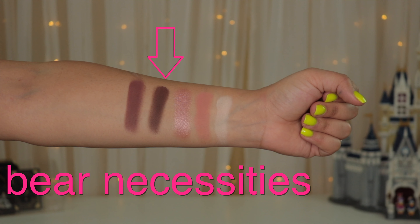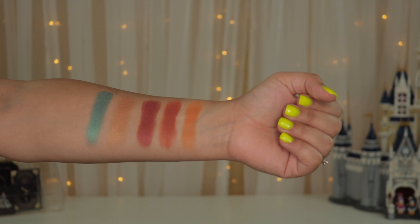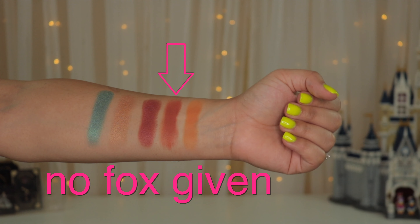On the first row we have Swan Song, Oh Deer, Hypercritical, Bare Necessities, and Qualified. I think the mattes are really buttery and the shimmers on this row are really nice. These are the shades I used to do my look today. Bare Necessities can be a little patchy at some point but nothing I can't work with — overall I liked the pigmentation. Even the first shade, Swan Song, showed up nicely on my skin tone, which I really appreciated.